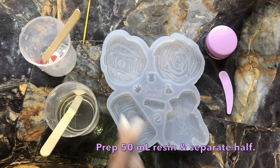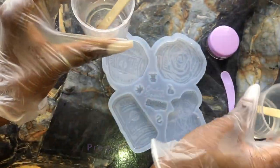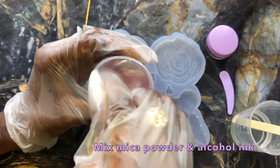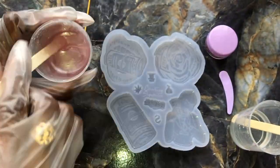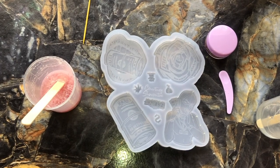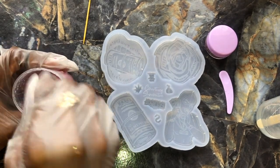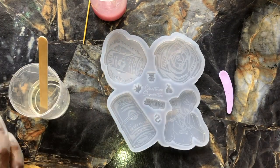We're going to start out with 50 milliliters of resin. What you want to do is go ahead and split this in half — put half with the mica powder. I'm mixing it with a pink colored mica powder, and I'm also adding a little bit of alcohol ink: some white alcohol ink and a little bit of pink, just to make sure I get the hue I need and the opaqueness that I'm desiring.